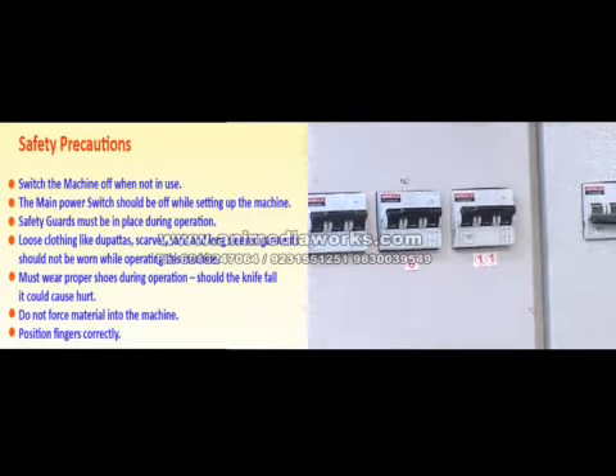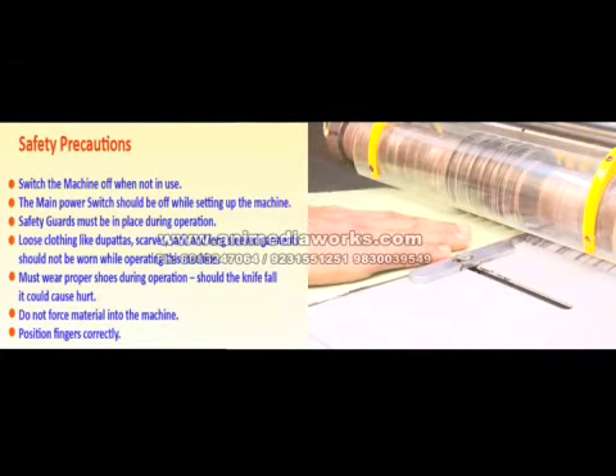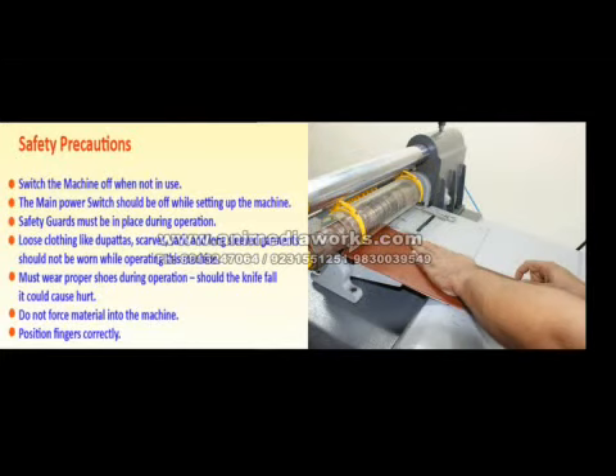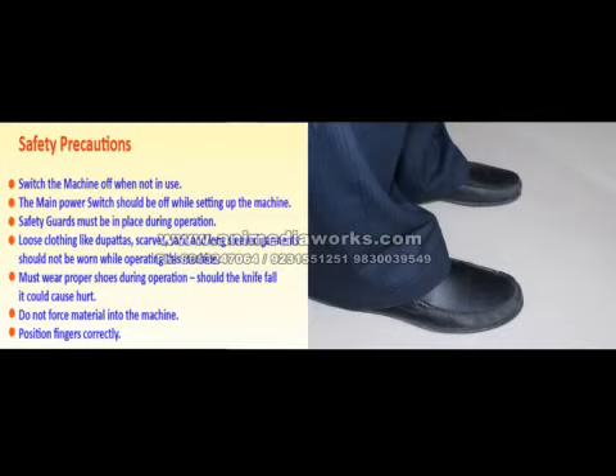Safety precautions: switch the machine off when not in use; the main power switch should be off while setting up the machine; safety guards must be in place during operation. Loose clothing like dupattas, scarves, saris, and long-sleeved garments should not be worn while operating this machine. Must wear proper shoes during operation. Should the knife fall, it could cause injury. Do not force material into the machine; position fingers correctly.